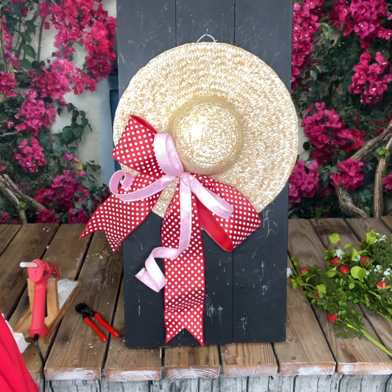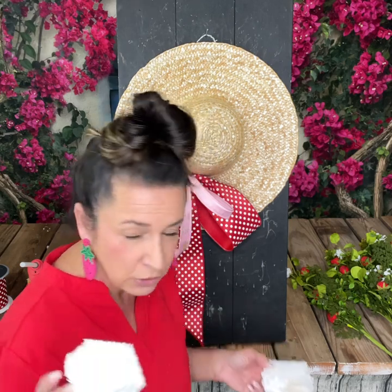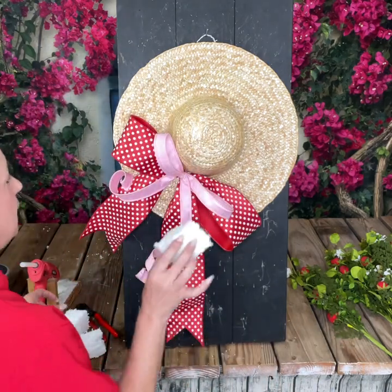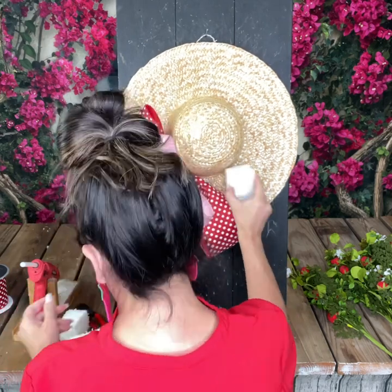Now we're going to add some foam blocks. You can use floral foam blocks you get at Dollar Tree, Hobby Lobby, or Michael's. Or if you're like me and like to save money, I like to use gaps-and-cracks filler foam — spray it on some parchment paper, let it dry, and cut it up for other projects. This eliminates having to run out and get foam blocks and helps you on costs. But if you don't want to do that, you can go to the store and get foam blocks.